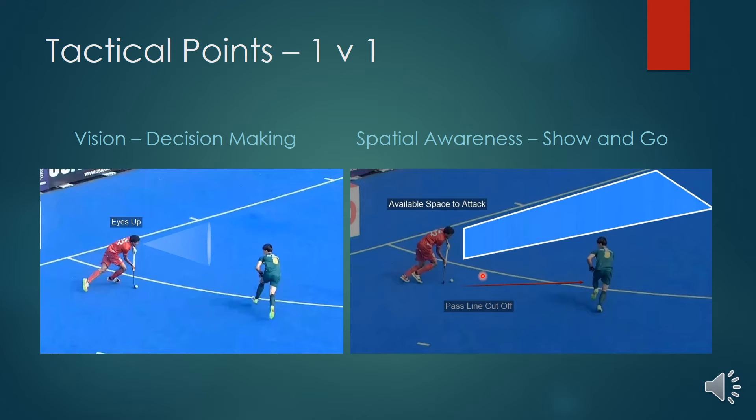We can see here that the pass line is cut off by the defender — this is what we call the show-and-go mentality. In a 2v1 scenario, you want to show that you might pass the ball. If the defender moves quickly into that area, the pass would be available. But here the defender stays in the pass line cutting it off, and the space available down the baseline is there to attack and manipulate.